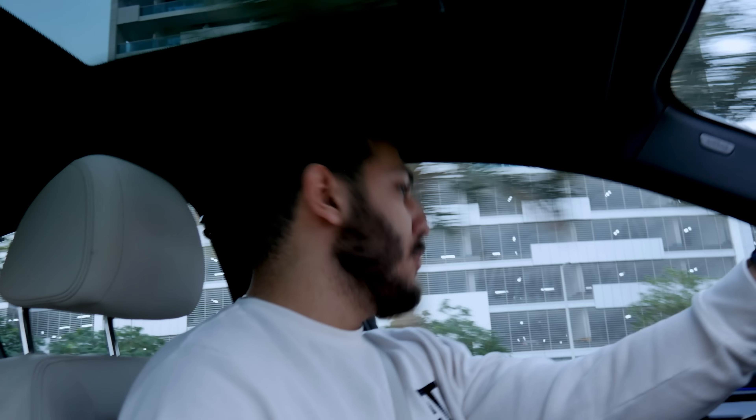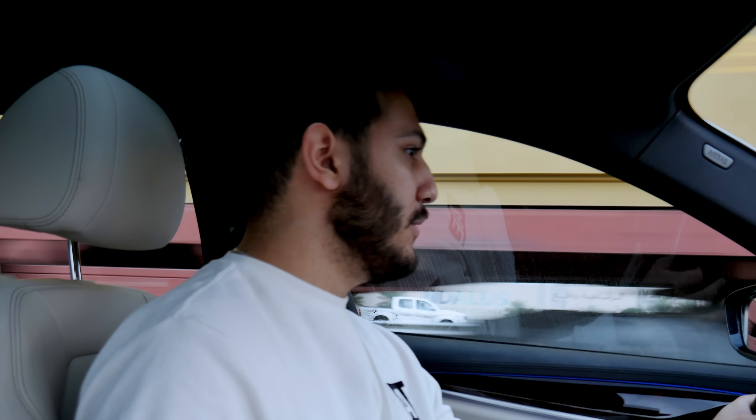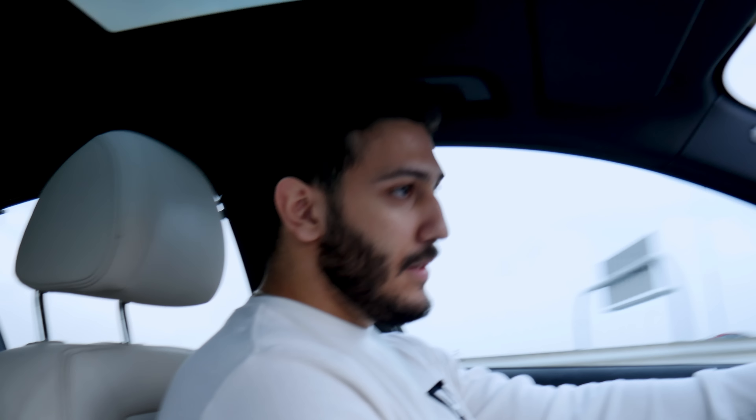We're out on the road, still in Sport Plus, and we're going to keep it in Sport Plus until we get home — sorry Dad, it's all for the video. We're about to enter the highway and we're just gonna send it. I really love this car. You cannot complain about how fast this car gets up to speed — the torque is there, the horsepower is there, the engine noise is there, and the cornering ability as well.